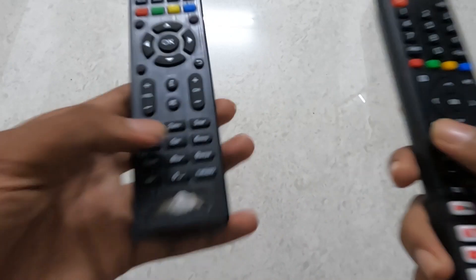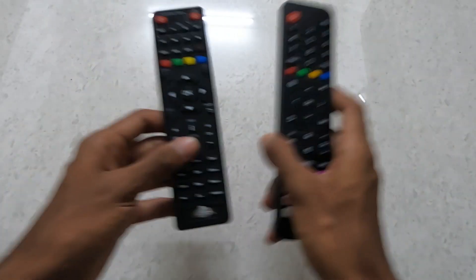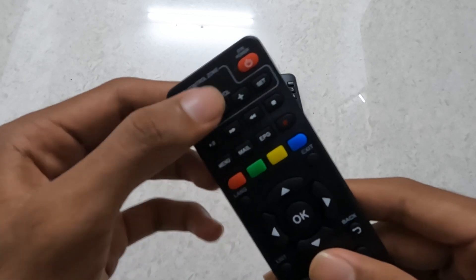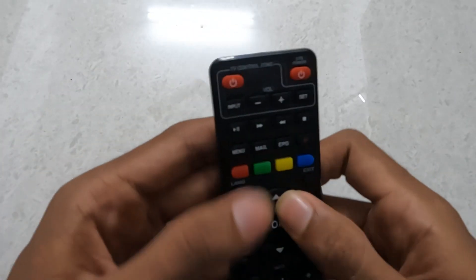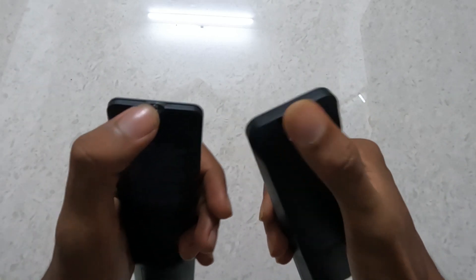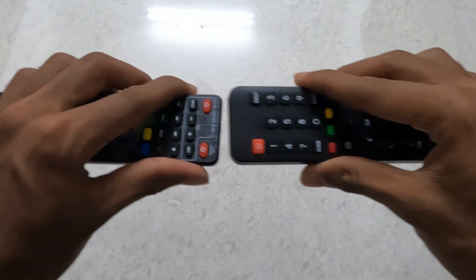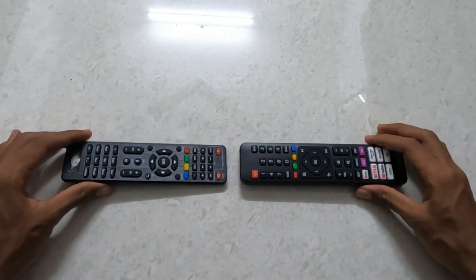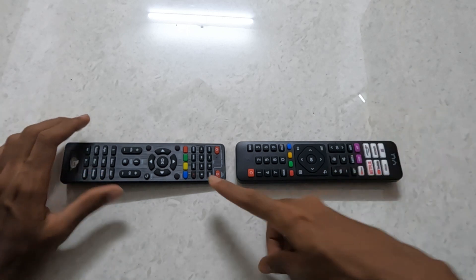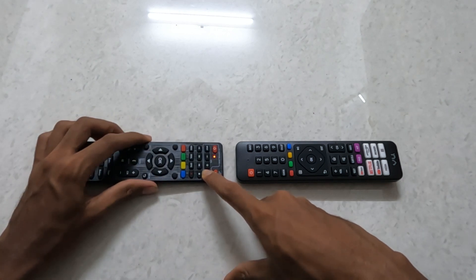Here we have a remote device set to work. Now we have to sync these two modes. There are a few options like TV and Control Zone. We have to sync these two modes. We have three modes of mode. Note that we are going to sync this one, and next we give our new one.